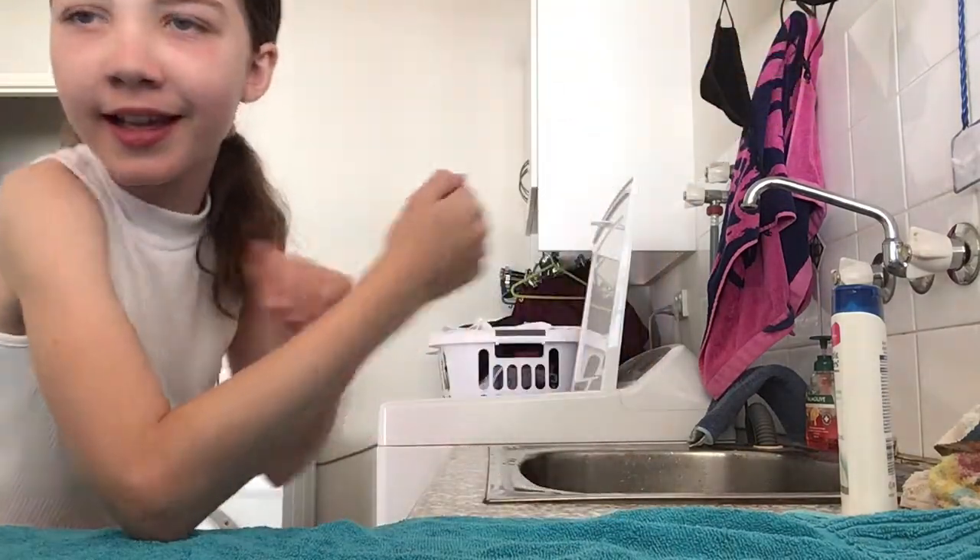Hi everyone, and welcome back or welcome to my new channel. Today's video, weird setting - I am in the laundry because I'm going to be showing you guys how to wash your guinea pigs.